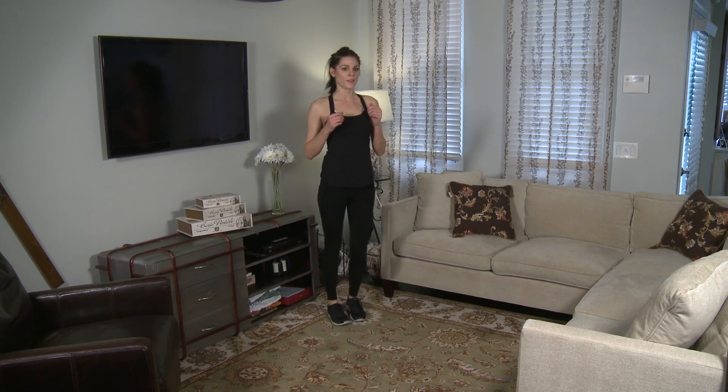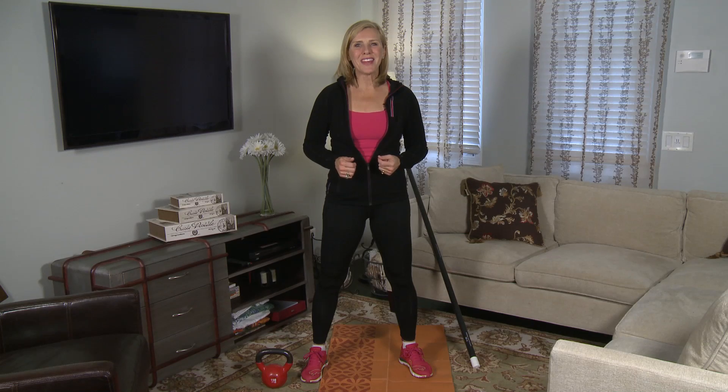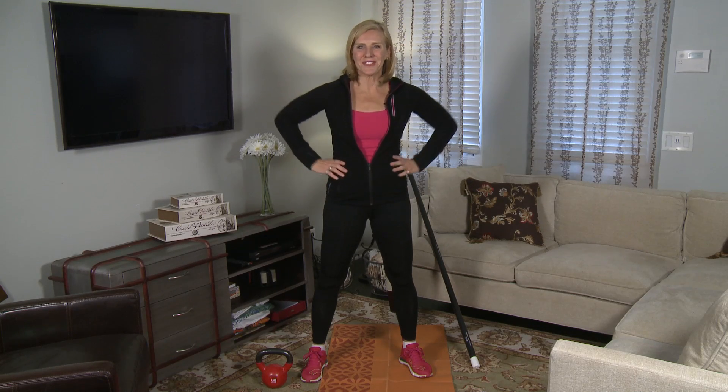Remember, cardio doesn't have to be with weights and it doesn't have to be on a treadmill. It can be right in your home. I'm Andrea Metcalf, this is the Fit Fix.